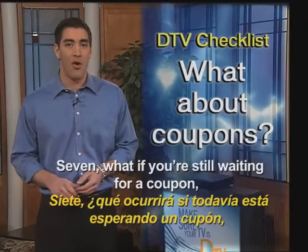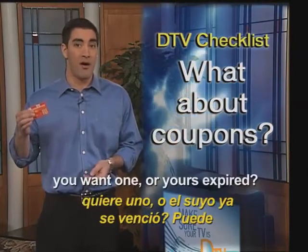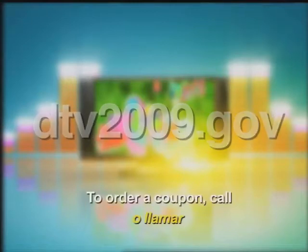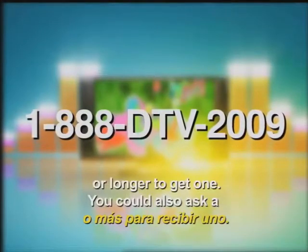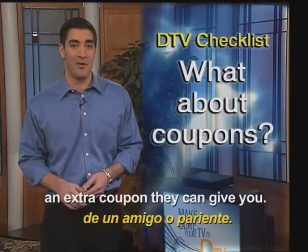7. What if you're still waiting for a coupon, or yours expired? You can check the status of your converter box coupon at www.dtv2009.gov. To order a coupon, call 1-888-DTV-2009, but it could take 6 weeks or longer to get one. You could also ask a friend or family member if they have an extra coupon they can give you.